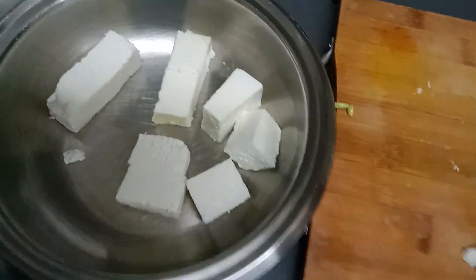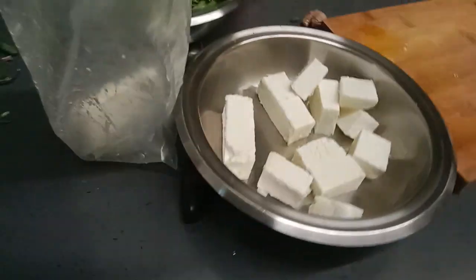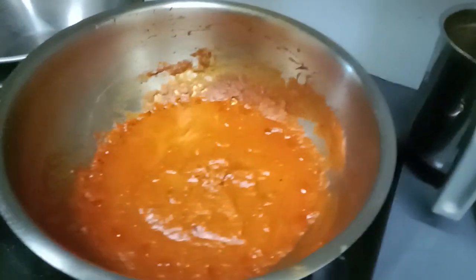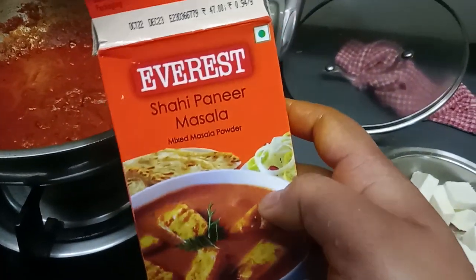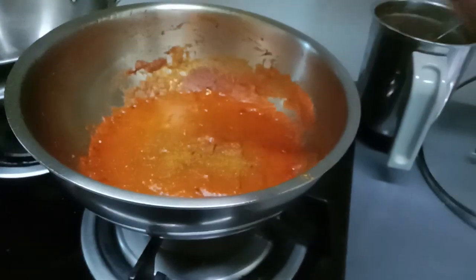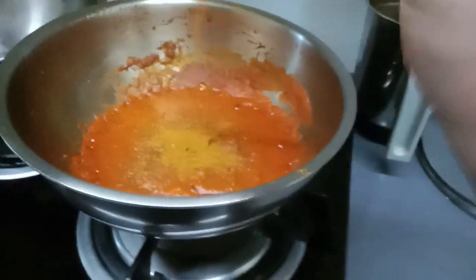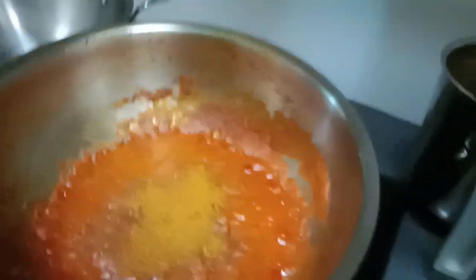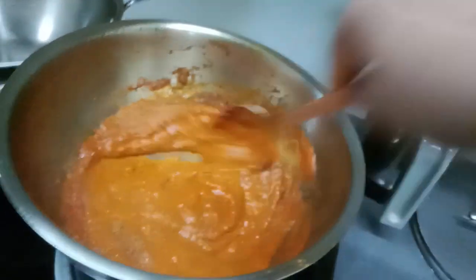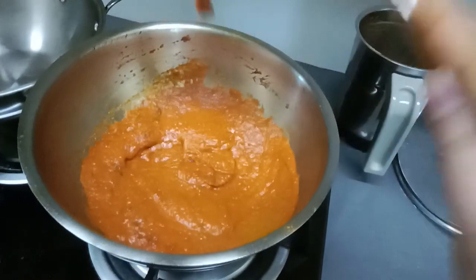I just want to make this. I need to make this paste and I'm going to use the rice. I'm going to put a little bit on it.